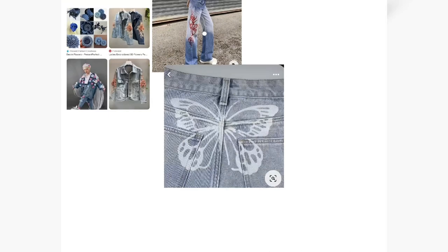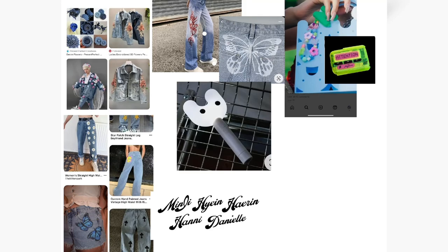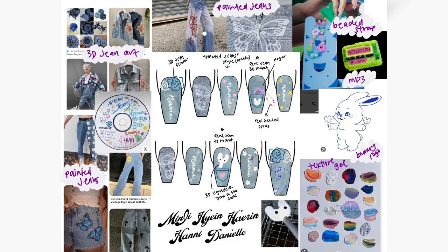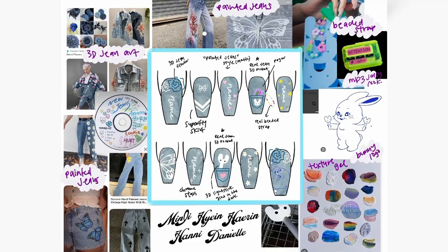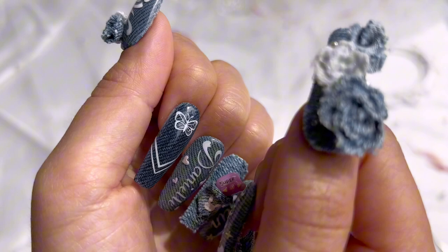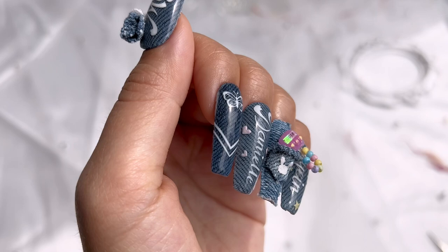It's to promote their newest songs, namely 'Super Shy.' I'm going to show you how I came up with the design, then jump into a quick tutorial on how I cut up my jeans to create the most fun parts. There were two main asks: using real jeans and painting each of their names. Outside of that, I had free rein. This is the inspo board I came up with — I wanted to incorporate painted jeans, jean flowers, a jean pocket with an MP3 and a Blinky light stick. The MP3 and beaded strap came straight from NewJeans, and the stripes on the index finger come from their 'Super Shy' skirts.